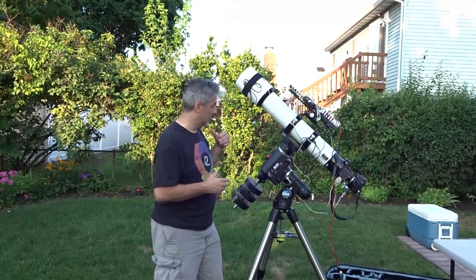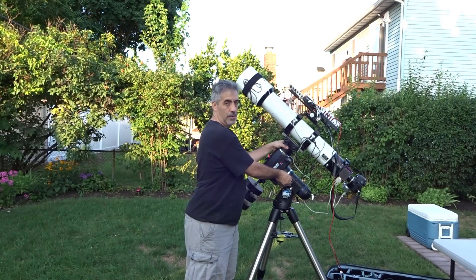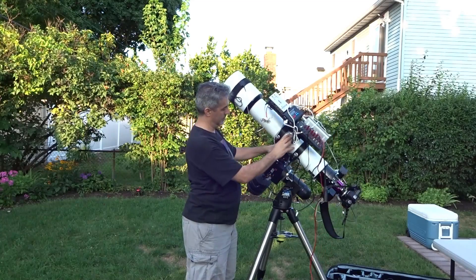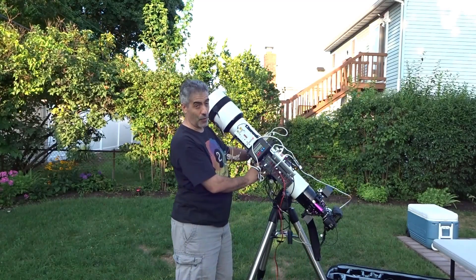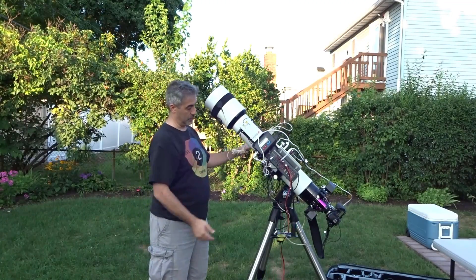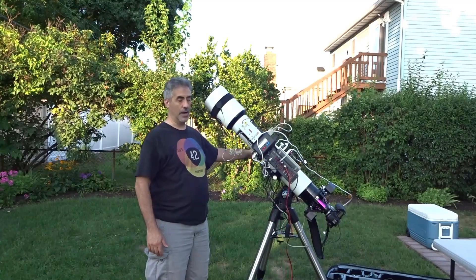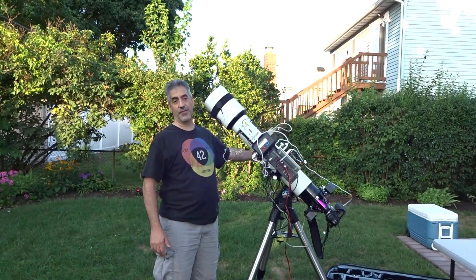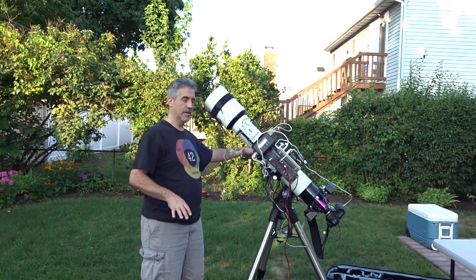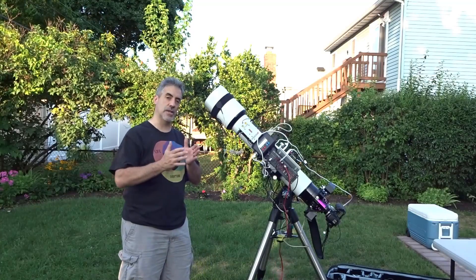When you balance your scope, hold it, loosen the clutch, and bring it down. Make sure all your accessories are on. If it doesn't move when you release it, that's what you want. If there's more weight on the telescope side, push the counterweights down the shaft a little bit. If it's too much on the weight side, move the weights up a little bit to get your center of gravity right.